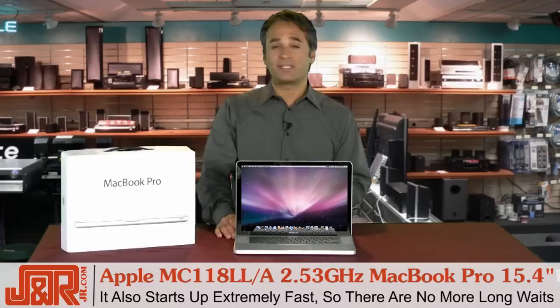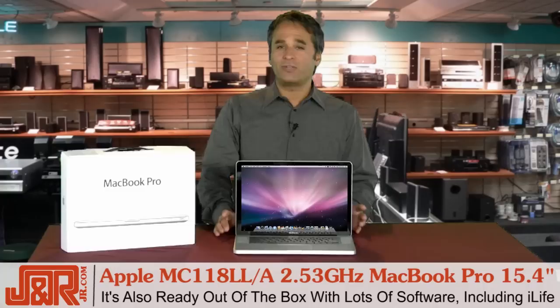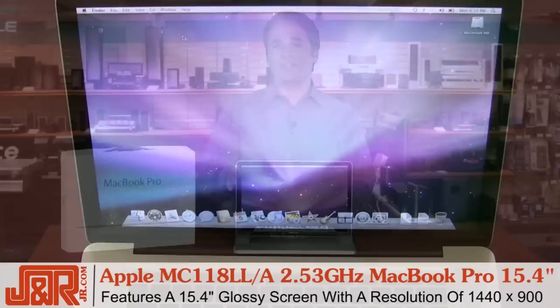And it starts up really fast. So there's no more waiting five or ten minutes like you would with a PC or a laptop for your computer to start up — it's almost instant. It's also ready out of the box with lots of software that we'll talk about in a little bit, including iLife for pretty much everything you need to do.